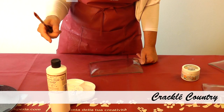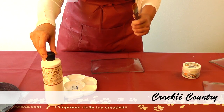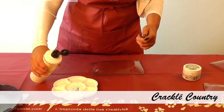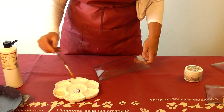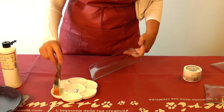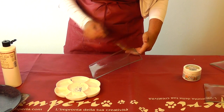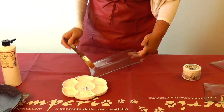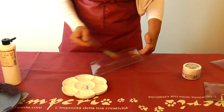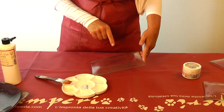Country Crackle is one of Stamperia's easiest crackles as it's only one step, and normally we use it with acrylic colors — but not this time. This time we will use this crackle with the paste. Just spread it on the surface like this with a flat brush. It's not important the direction — don't worry about the direction of the crackle. And then let it dry till you can touch it.